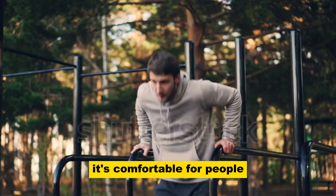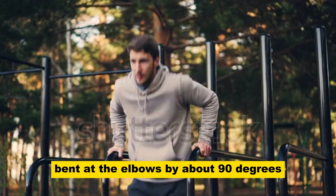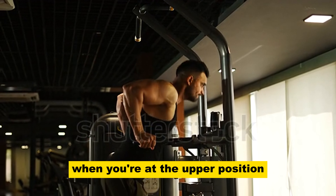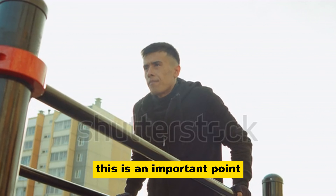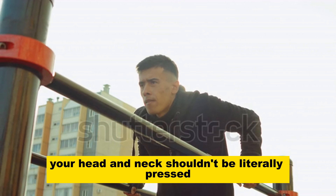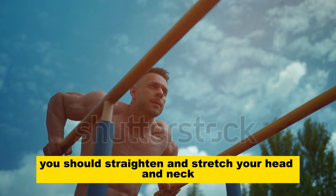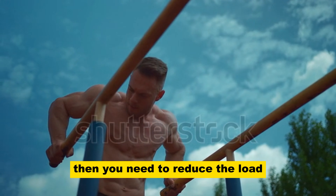In most cases, it's comfortable for people to go down to a position where the arms are bent at the elbows by about 90 degrees — that's enough. Take care of your joints and ligaments. Another very important point: when you're at the upper position, you need to drop your shoulders, not slouch. This is an important point that can prevent injuries. When you have risen to the top point, your head and neck shouldn't be literally pressed into your body — on the contrary, you should straighten and stretch your head and neck. If you feel that you can't do it and don't have enough strength, then you need to reduce the load. You shouldn't chase the number of repetitions to the detriment of proper technique.